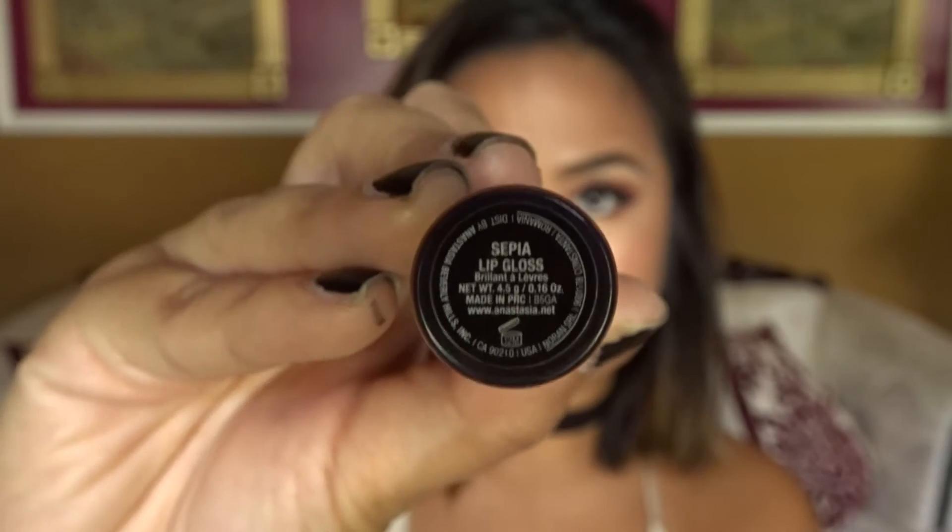This next lip is another lip gloss but a darker one. This is Anastasia Beverly Hills in Sepia. It's like a dark lip but since it's glossy, you could totally wear this during the day. Or honestly, who gives a fuck if you wear it during the day or night? So yeah, this one's also pretty cool.